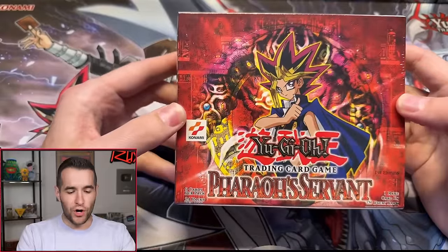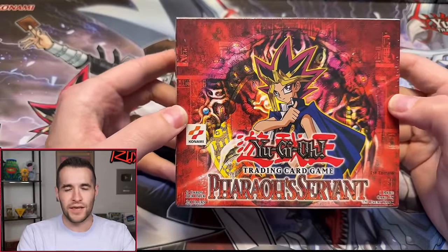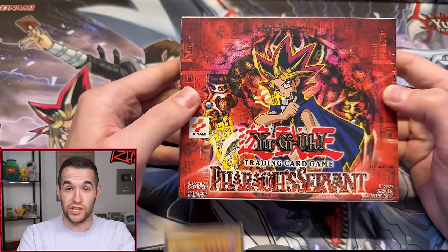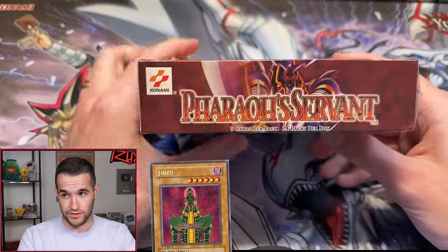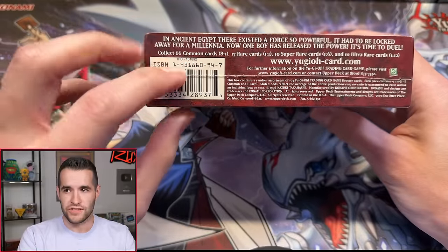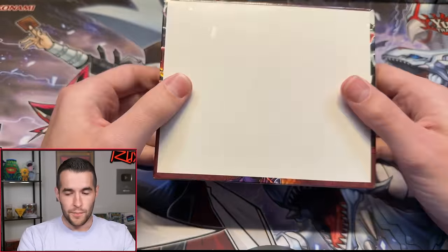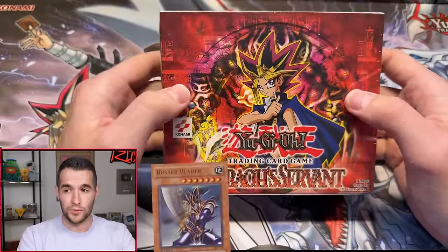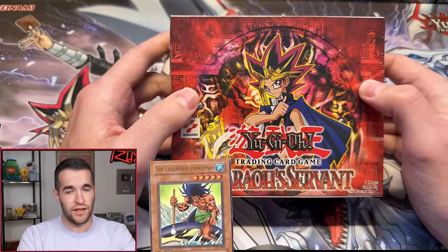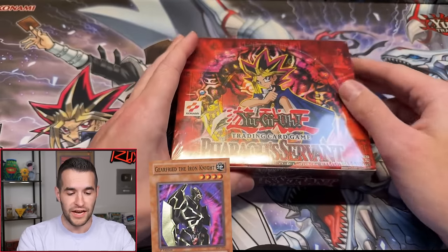Today we have a First Edition Pharaoh's Servant Hobby Box. I will never get tired of opening this box specifically, because it has some of the most iconic cards ever. It has Jinzo, obviously, because it is a hobby box — 24-pack means hobby in these original sets. It also has potential Buster Blader, potential Thousand Ice Restrict, potential Legendary Fisherman, and Gear Freed is super rare, so a lot of really, really good stuff we could get in here.